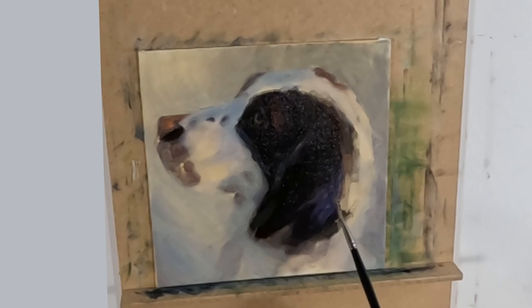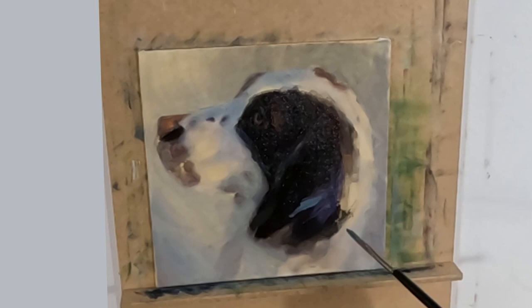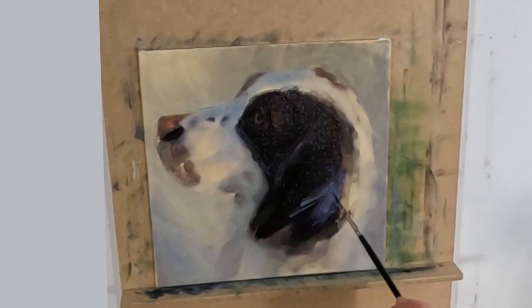These brushes are soft enough to lay paint over paint and also to blend the edges. I am painting an impression of soft fur — I don't want a brush that is going to give me hard edges. I need to keep my edges soft and this brush will help me do this. You can see from the painting demo how I am able to pull the brush about and be very expressive with soft strokes. This is what you are aiming for when painting longer fur.